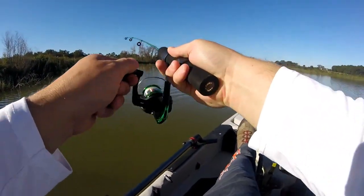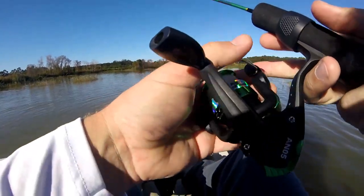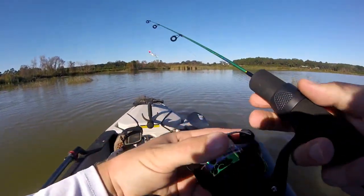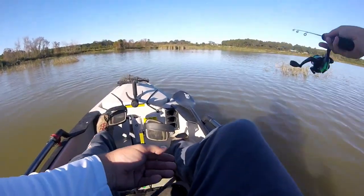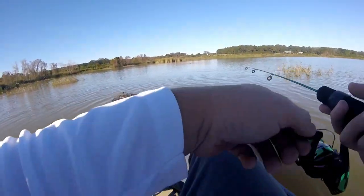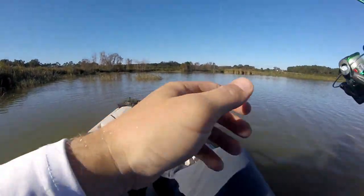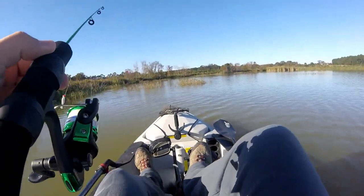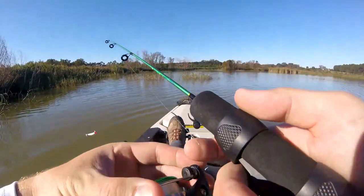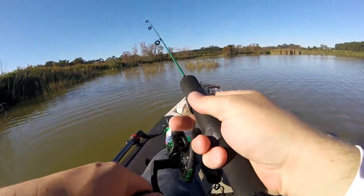Oh yeah, little bass — oh, he came off! Dang it. That's okay though, we know we're on the right track. We know little bass can eat this thing — that was awesome. I didn't even feel like a bite, just felt like I was snagged. One real problem is gonna be how small this hook is. Even for bass, that's a relatively small hook, so that's gonna be a challenge keeping them pinned if and when I hook one.